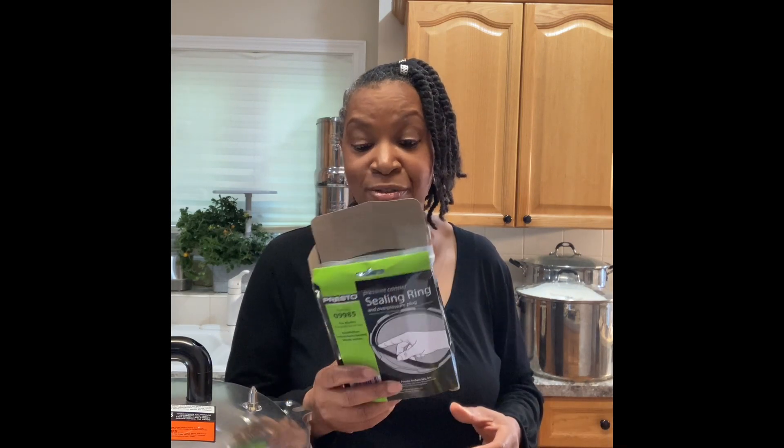Always have extra on hand. When using my Presto, I noticed some time ago that it wasn't getting up to pressure. I've used mainly my Presto for — I guess it's going on 15 years now — but after a while they do need a new sealing ring and an overpressure gauge. Make sure you have that at home as part of your plan.